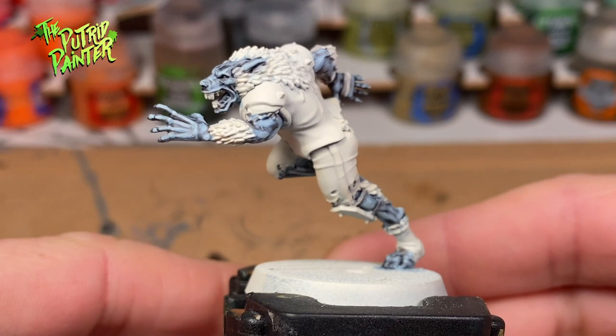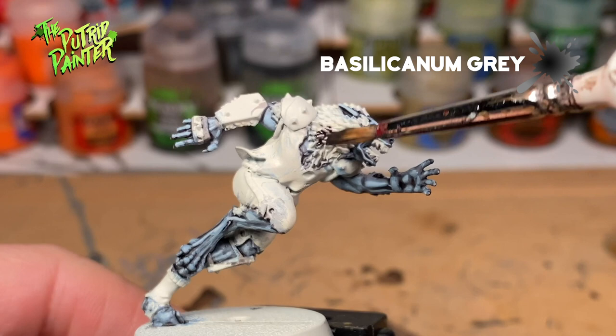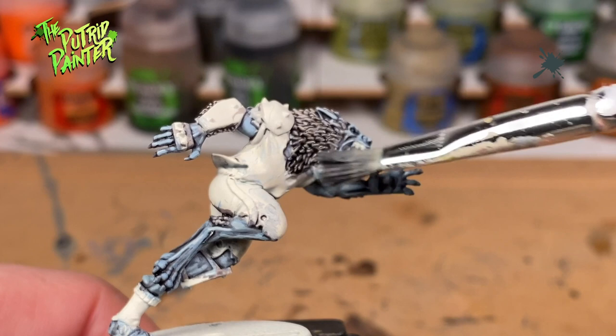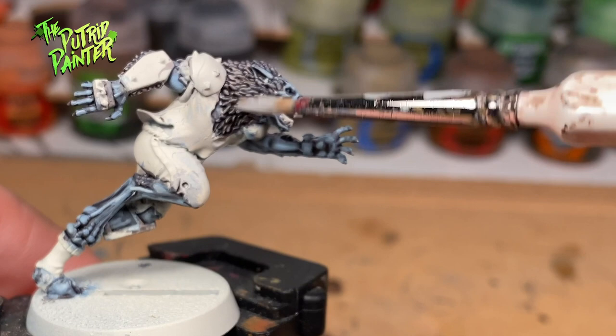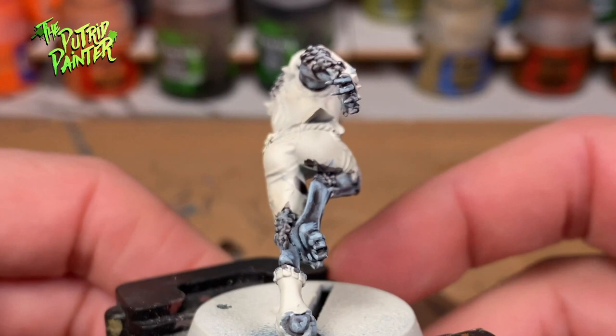On to the fur. Here I actually tried something right away without testing — I wanted to cover the fur with Bacillacanum Gray, but the paint only got into the recesses. Next, I dry brushed Mechanicus Standard Gray on the fur to darken it. Lastly, I dry brushed Edministratum Gray to highlight the fur. It would have been better to first cover the fur with Mechanicus Standard Gray and then wash it with Bacillacanum Gray, but I managed to make the fur look like I want it.